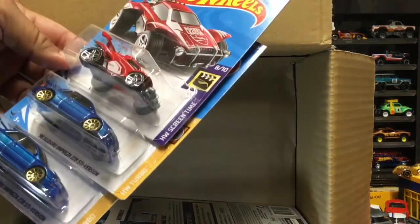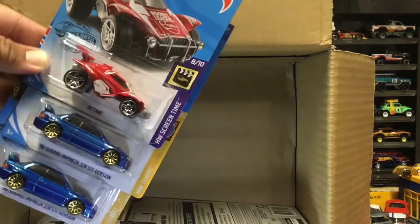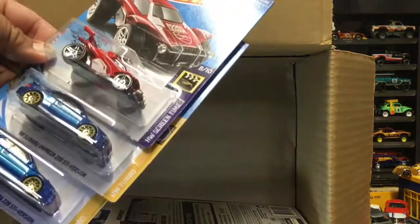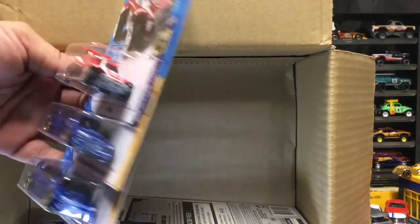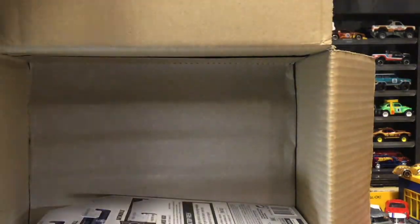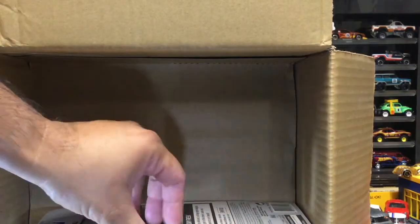The next three has a Subaru Impreza STI - this is a nice blue too - and with the first releases you can see it has head and tail lights. Good thing it's STI and not STD, yeah - they'd be really stuck.